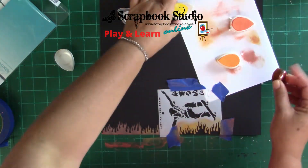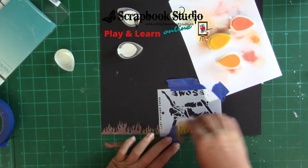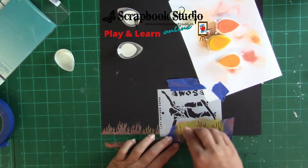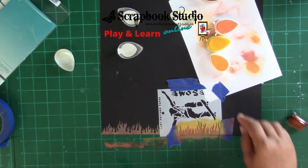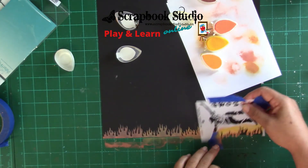But that doesn't stop me because I've already started, so I'm just going to continue. I actually fixed the brush — I used some heavy body gel and it worked quite well. You just need to leave it to dry for a couple of days.